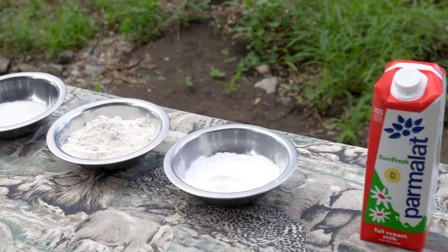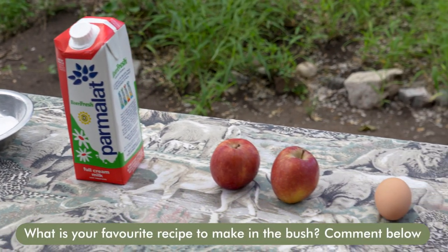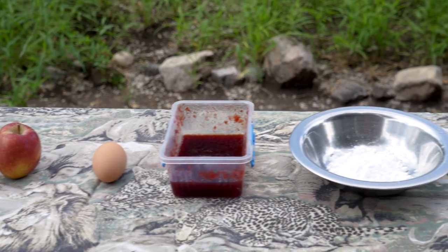We need sugar, flour, baking soda, milk, then two apples, one egg, and jam and icing sugar at the end.